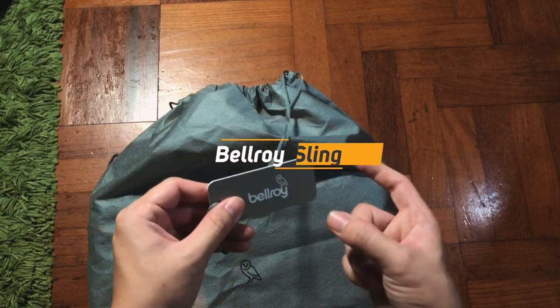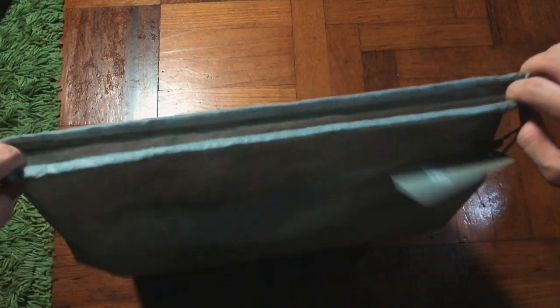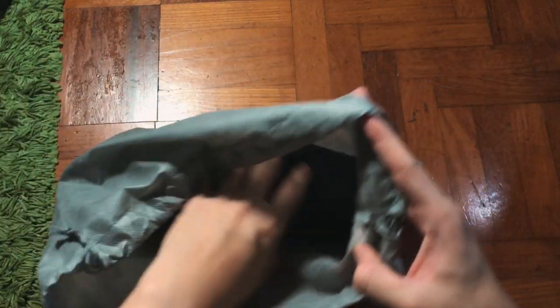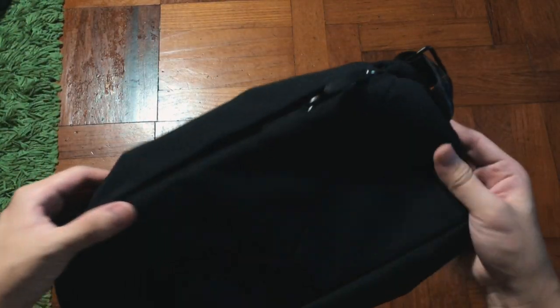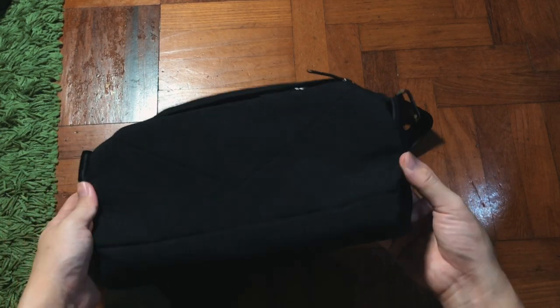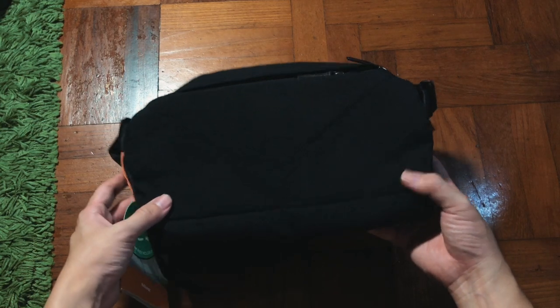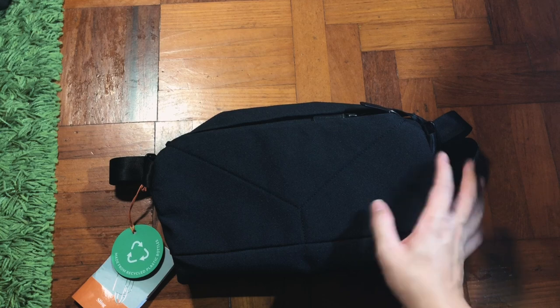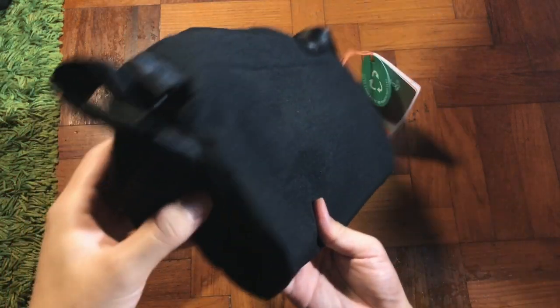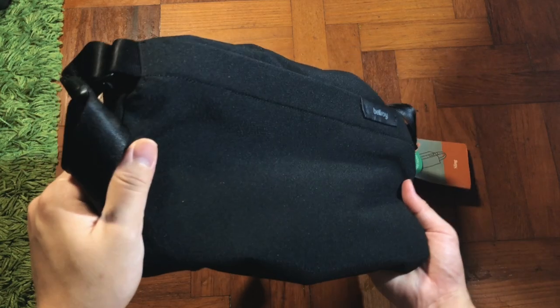This has been a bag I've wanted for a while. Bellroy always has a minimalist and beautiful design. I was considering whether to get this or the Moment bag, and I ended up purchasing both. You don't see many people reviewing it on YouTube except for company-sponsored reviews, so I'll give my first impression. I can't do any real testing right now as we're quarantined at home, but I'll try my best to explain what I like about this bag.